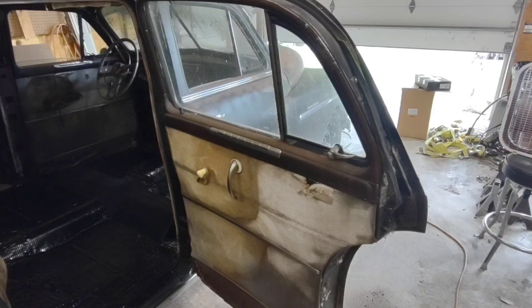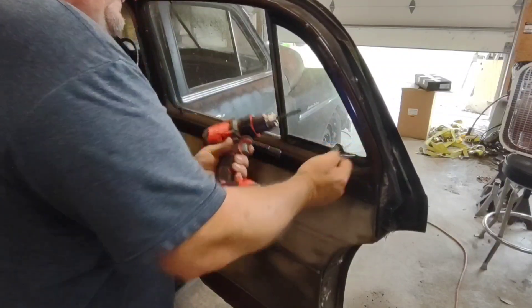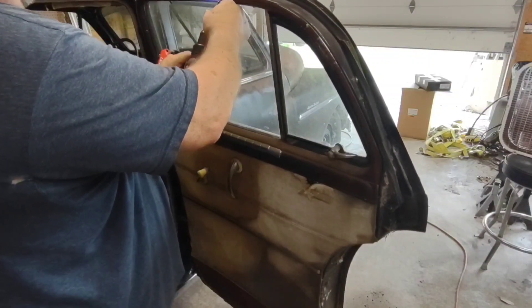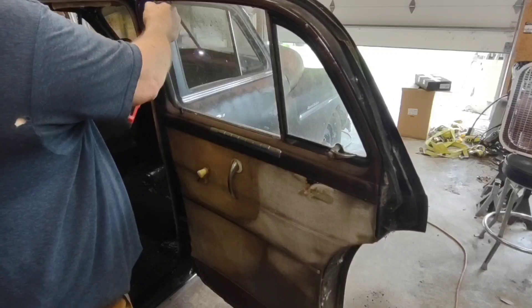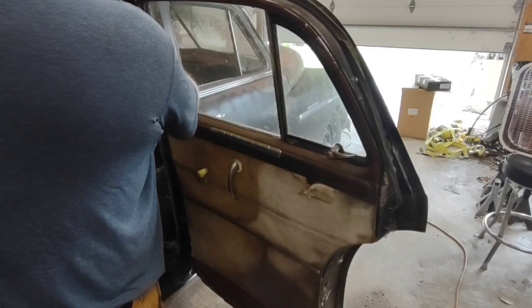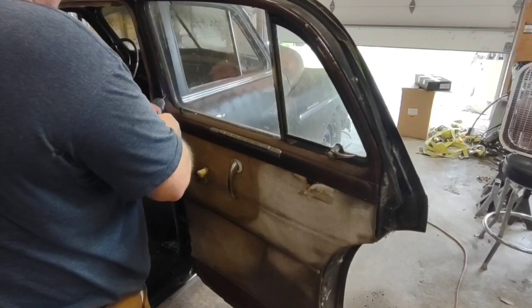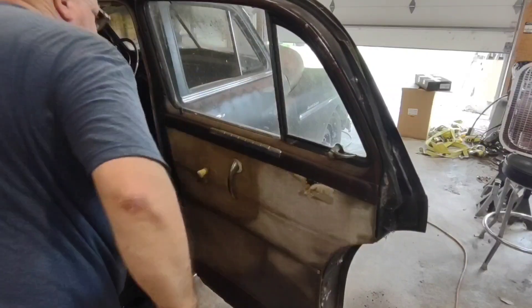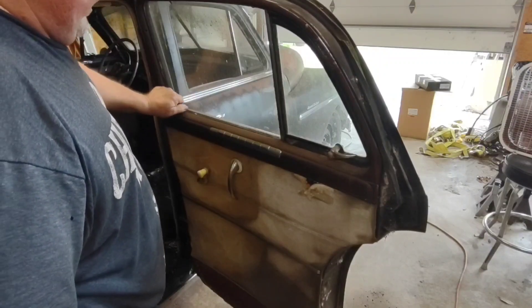To start with, we're going to remove the window bezel. It is held in with some screws. We'll get those all out — we'll be redoing these as well. I'm going to try to go back with the faux wood grain look. Get some Ziploc bags and put all this hardware in there so I know what it is. Then I'm going to take this door lock button off — they're actually in good shape, we'll get them cleaned up before we put them back on.